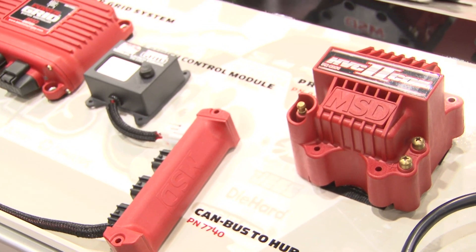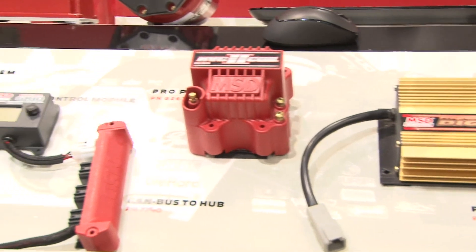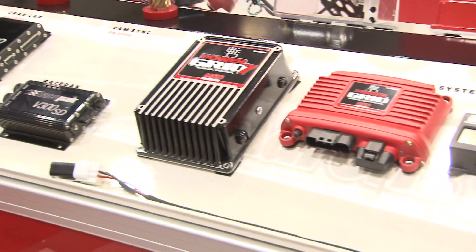From the sign I can see Racepack plus MSD, so you guys have found a way to integrate that. Yes, we've partnered up together a few years ago, and now we're basically taking our products and integrating them into the MSD stuff so that our customers can stay within the same umbrella and make it all happen at once.